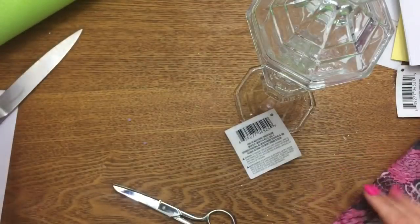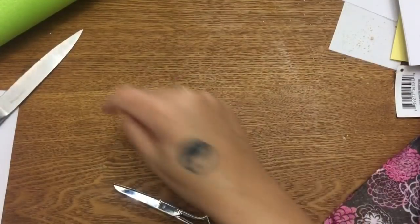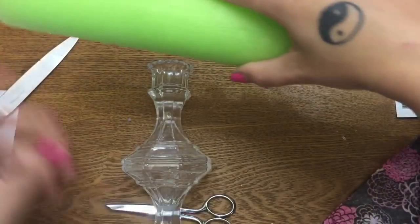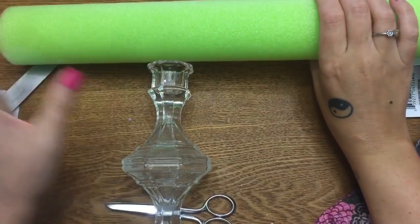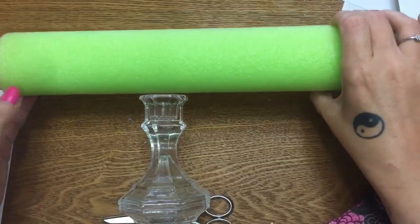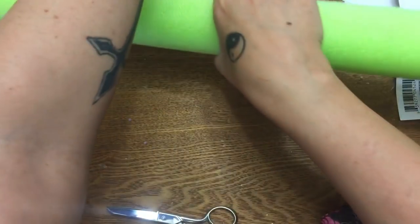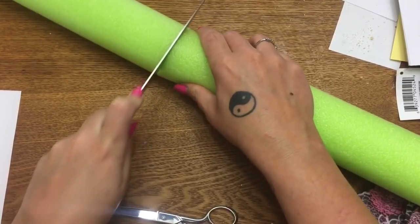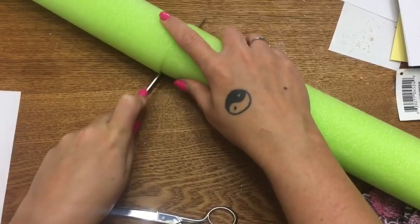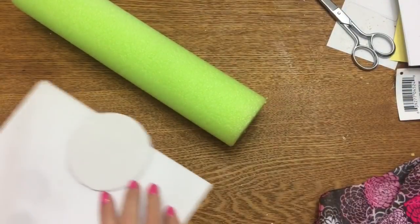Now I'm going to show you what to do with the pool noodle, then I'll go paint the candlestick and come back to show you how to assemble it. For your noodle, decide how long you want it to hold your jewelry — don't make it too long or it will bend a little. These are really easy to cut; you can just use a knife.